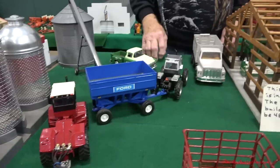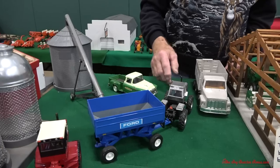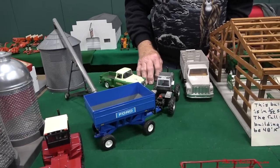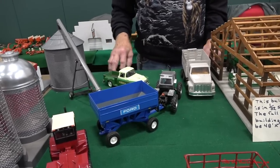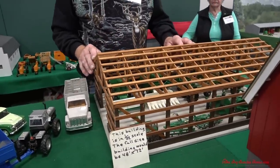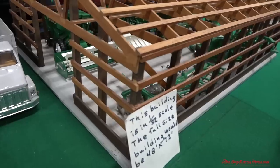Got a Ford gravity wagon on a White 4184 wheel drive, and this is for grain — it could be either corn, soybeans, or oats up into this grain bin. We have a 48 by 72, 1/32 scale building full of Oliver equipment. Got some combines and implements in there.